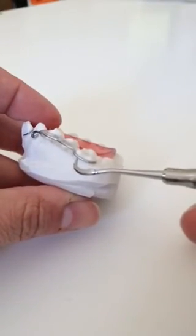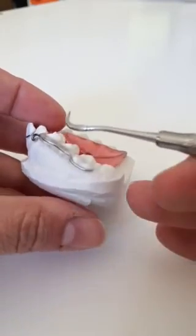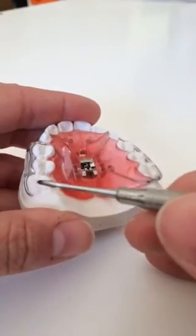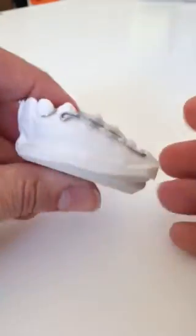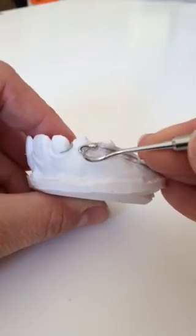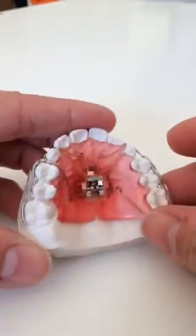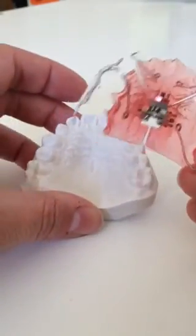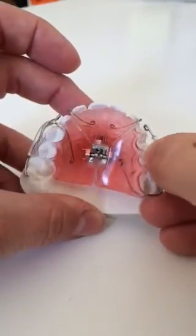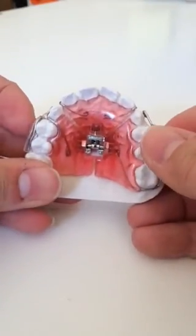We left the clasp bare on the buccal of the molar so the doctor could adjust the clasp and move the tooth lingually into a more ideal position. We also soldered a reverse-pull headgear hook here at the cuspid. As you can see, when we take the appliance on and off the model, we have achieved good retention for this functional appliance.